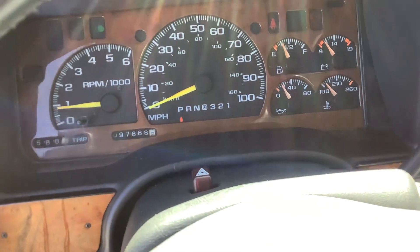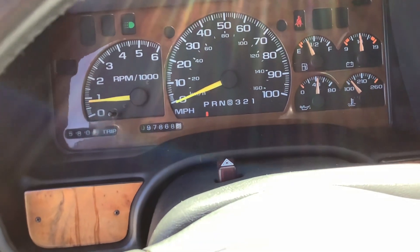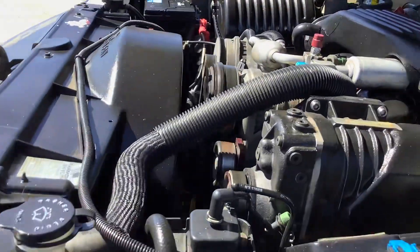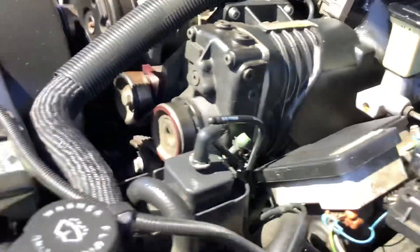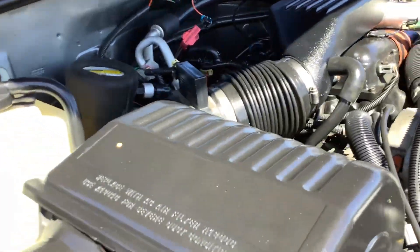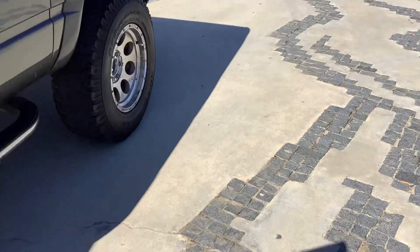Warm start. There's that supercharger right there on it — obviously the add-on. There's the installation company that is still in business. Runs out really nice and sweet.